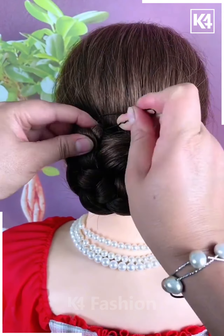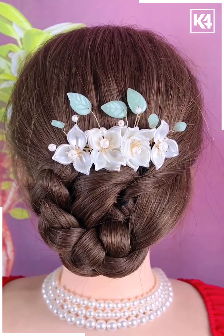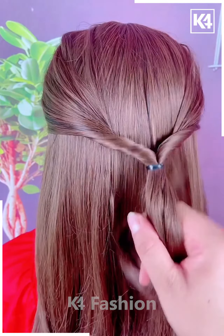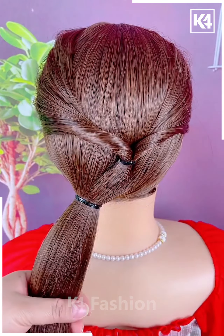Now once you are done with this, you may take a multiple prong decorative pin, add it at the top of it. Take two sections of the hair from either side, tie it up at the back, roll the hair in on itself, gather the hair together in a lower ponytail on the left side.